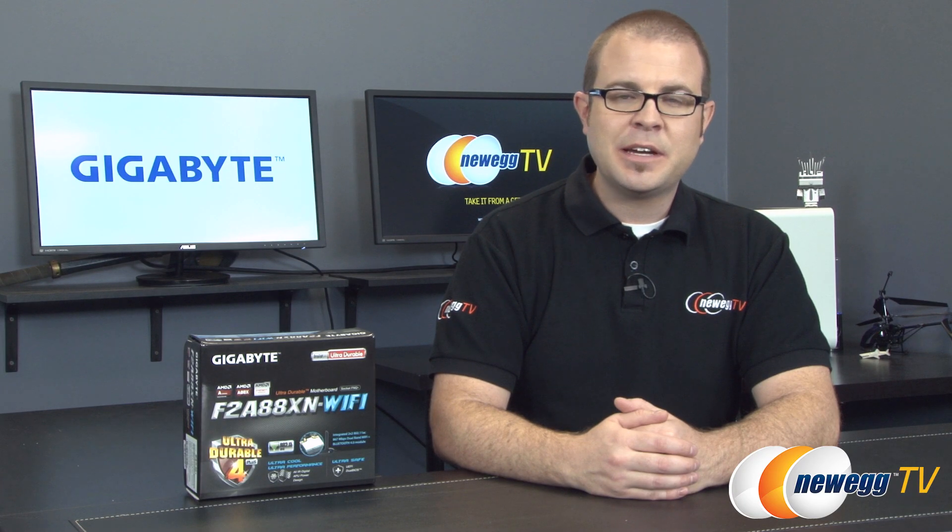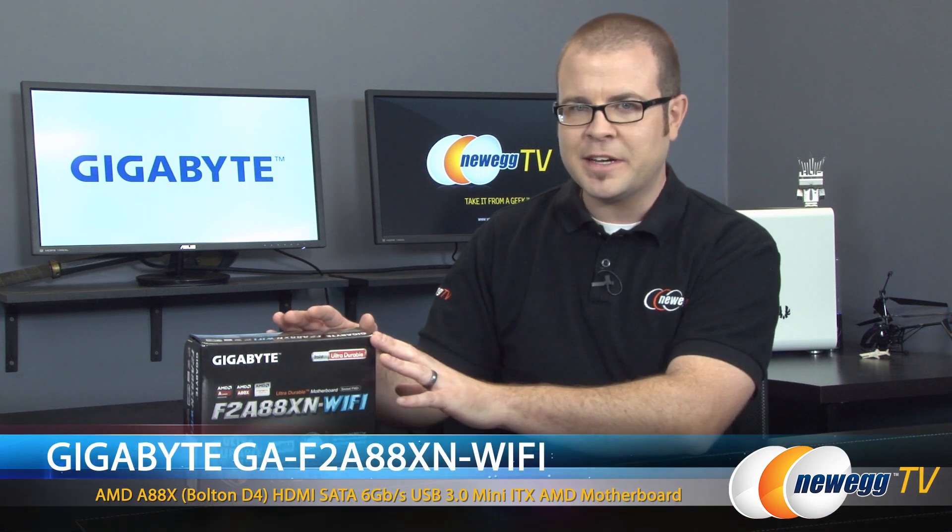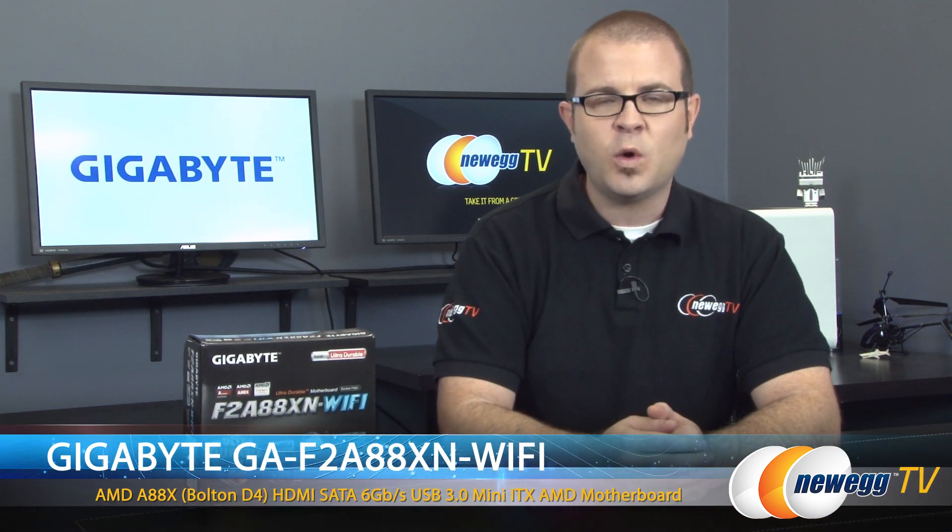Hello everyone and welcome back to Newegg TV. My name is Paul. Today I'm going to be doing an unboxing and overview of this new motherboard from Gigabyte. This is the Gigabyte F2A88XN Wi-Fi.